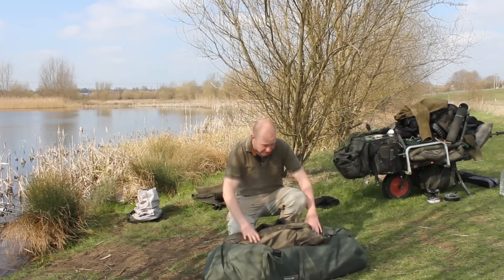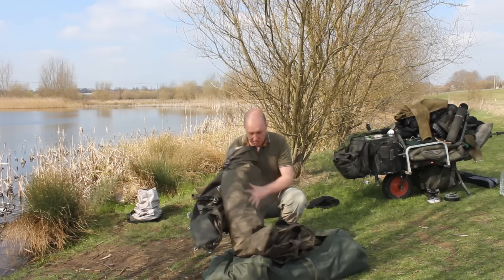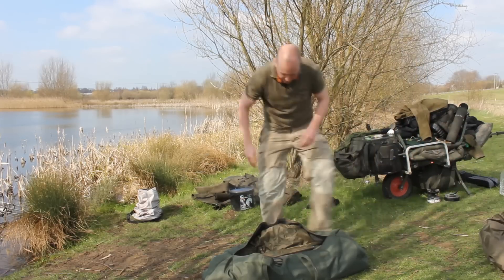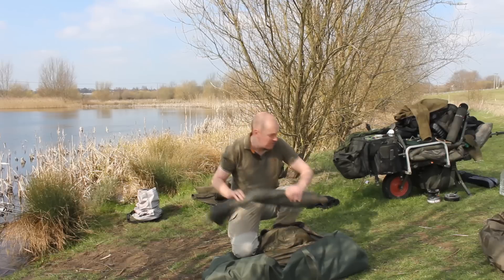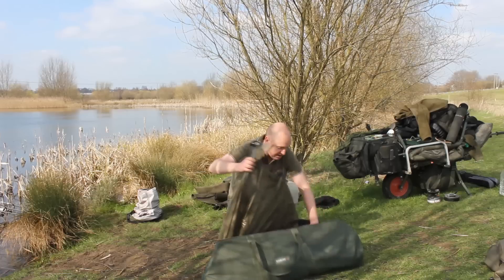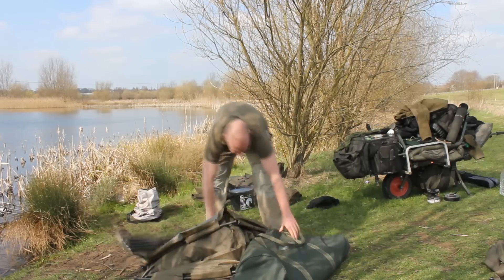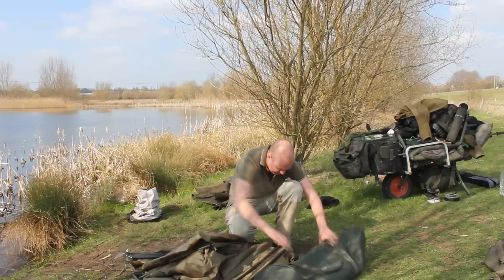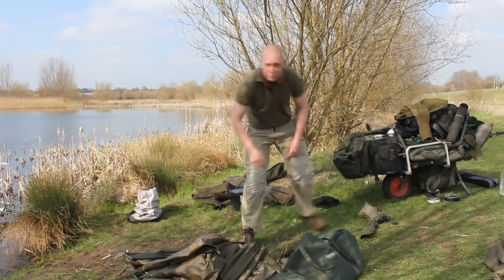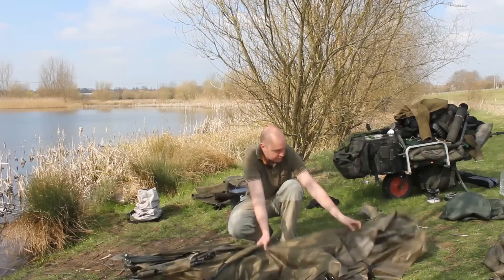Here's the new Super Scyfish bivvy from Chub and as you can see it's got everything you want in one bag. It comes with the overwrap for a dual swim — for either a bit of winter fishing or if you go to France somewhere really warm and just want to make the bivvy a little bit bigger. We've also got the mozzie wrap and a heavy-duty ground sheet, plus enough pegs to peg it down on all the different peg points.